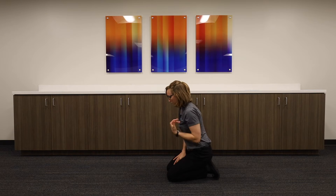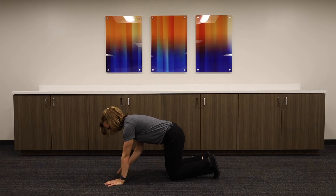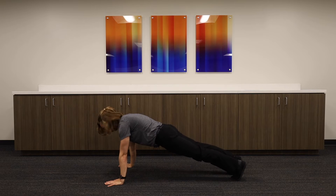Shoulder taps. Come into your elevated plank position. You're pressing your shoulders over your wrists, nice neutral spine.